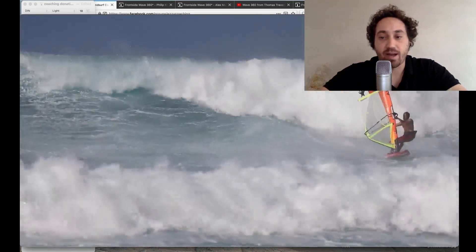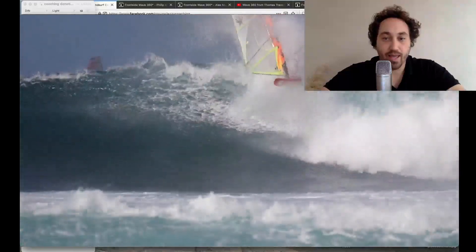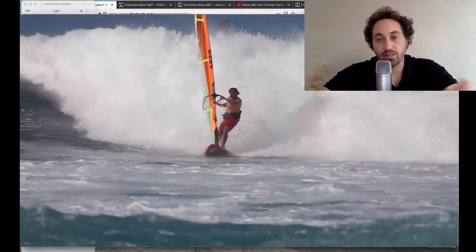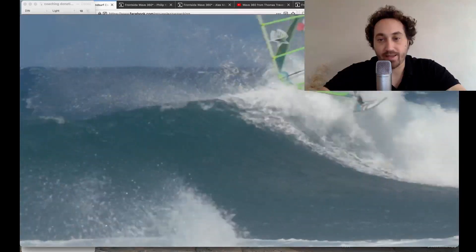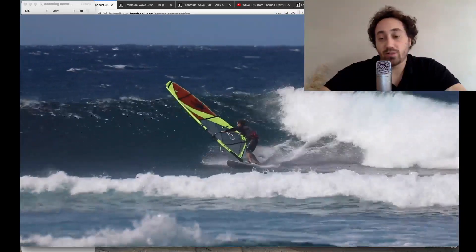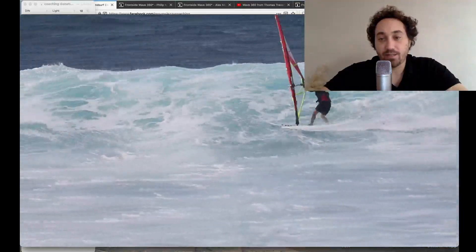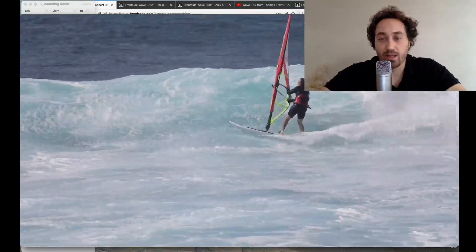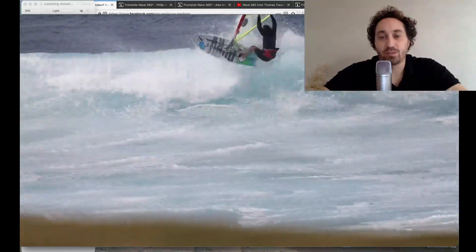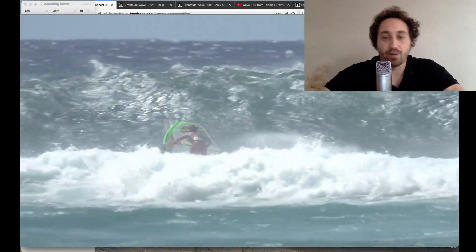One of the things that sets the Wave 360 apart from other tricks done on the wave is that it is almost all about timing. It's a real test of a wave rider's fundamentals — whether they can do a Wave 360 or not — because it requires a lot of awareness about the wave, the timing, and getting to the right place on the wave at the right time to be able to do the rotation back inside the wave. One of the things that makes the Wave 360 so difficult to learn is that when we say Wave 360 in windsurfing, we're actually talking about different moves.